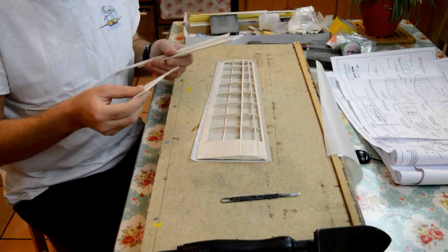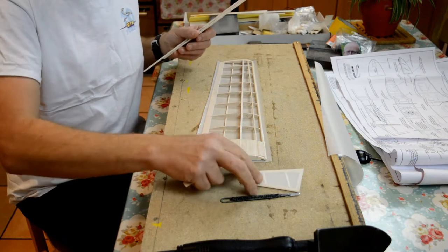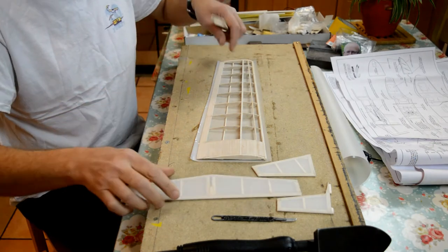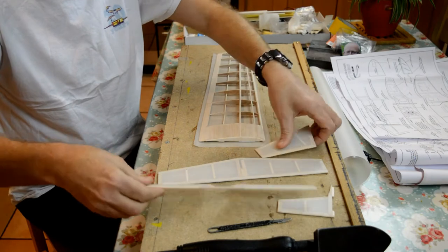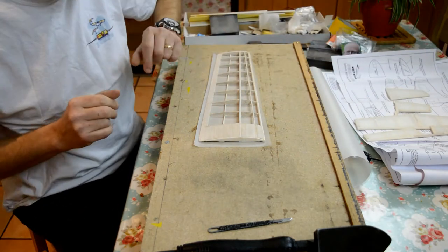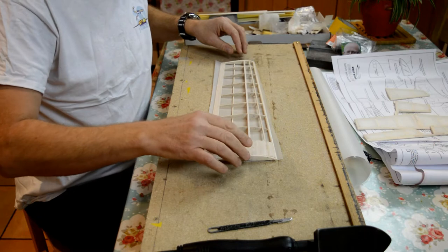Alright guys, so we've done the rudder nice and flat — rudder fin and post nice and flat. A good idea when you've just covered them is to leave them on a flat surface for a while as the temperature stabilises.